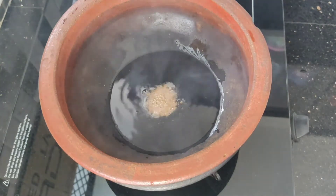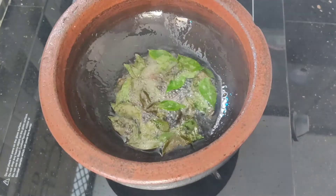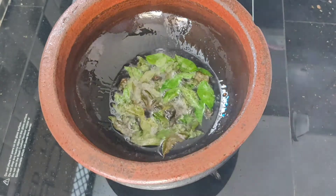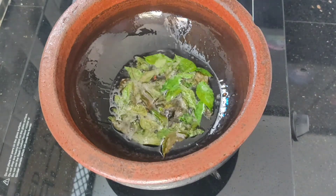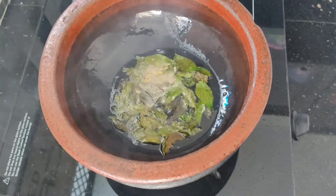Add a half teaspoon of salt. Add a half teaspoon of salt in a little bit.